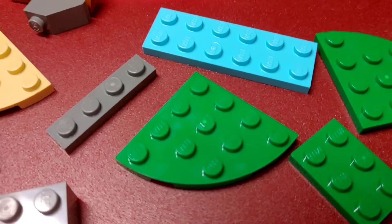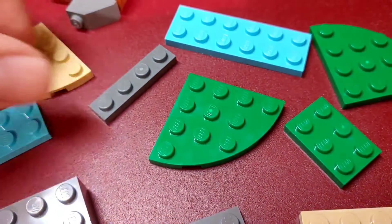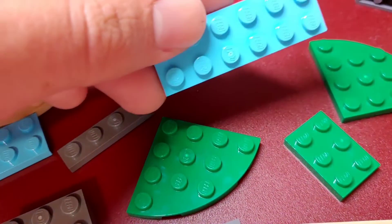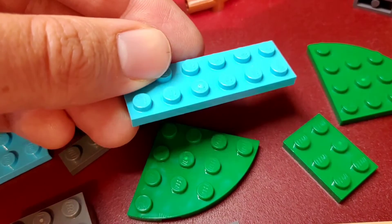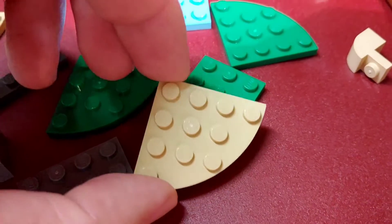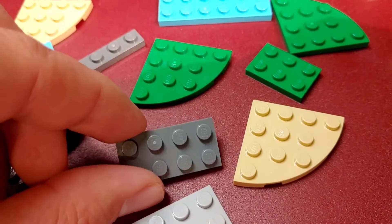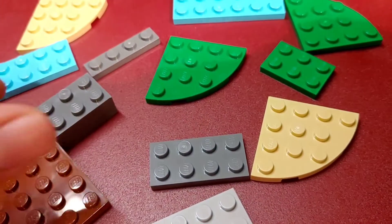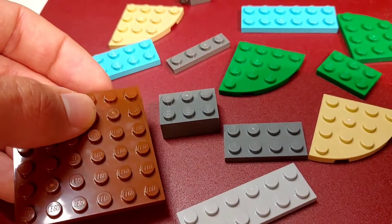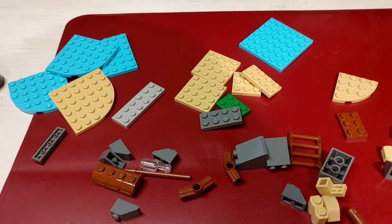Have a look at all those plates and bricks. Every single piece has a white dot on one of the studs — it's a remnant from the molding process. I know it's very difficult to mold those pieces without producing one of those points or a little crater. But all these bricks are so colorful that the white dot is very clearly visible. LEGO used to be better at hiding those dots.